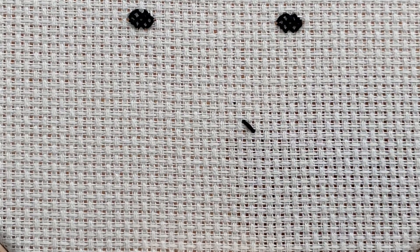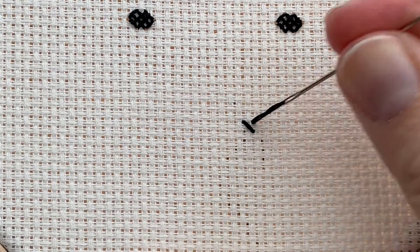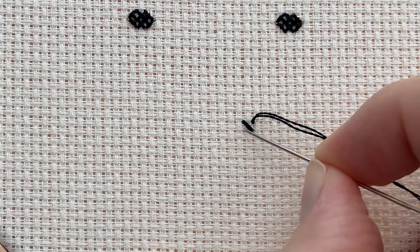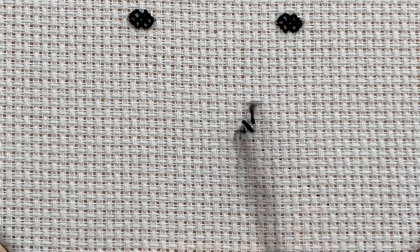We're then going to come up at the other corner, up through the fabric, and then again down diagonally opposite. And you can see that we've now made an X shape, so that is our first cross done.